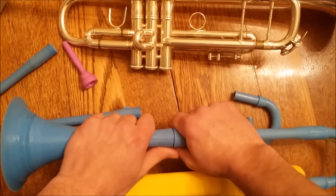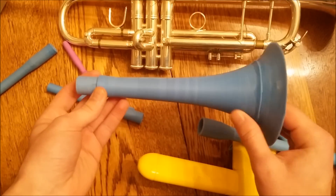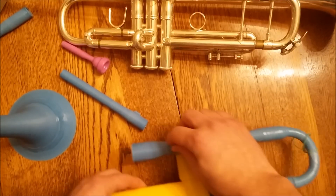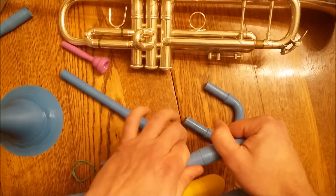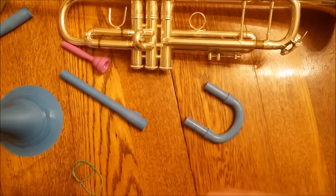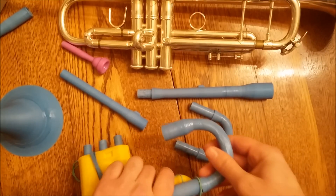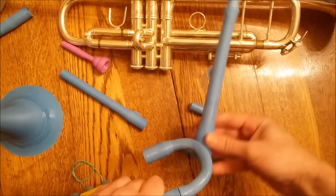The bell comes apart in two places. This section is 23 centimeters long, so some printers may not be able to print it. Same goes for this piece here. I use a Mendel Max 2.0 and I think that's about the height limit right there.